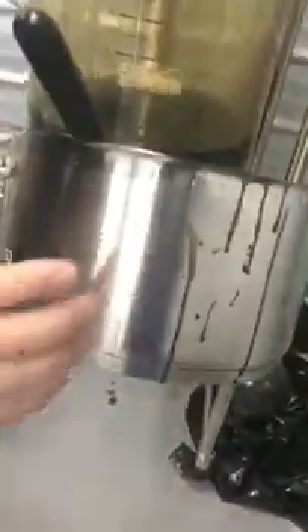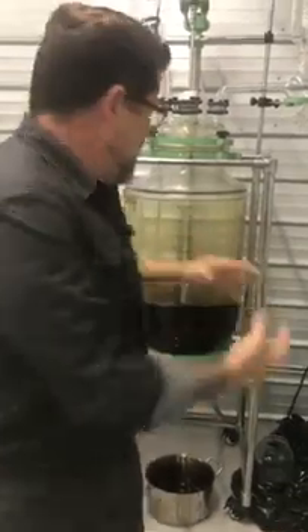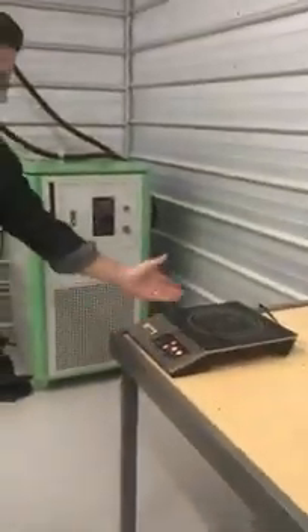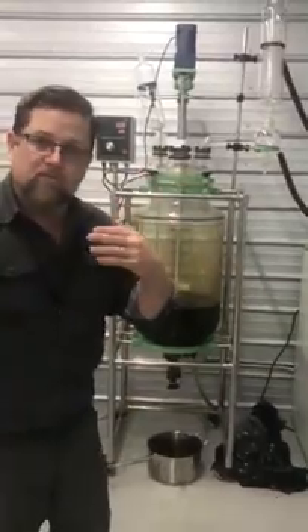In our case we're using some stainless steel pots. Keep in mind, we've only had this installed for about three days, so we're still trying to figure out the best method of relocating that oil into here and then into the short path distillation. We use a very small induction cooktop with stainless steel pots so that we can warm this up after we've removed it from the machine.